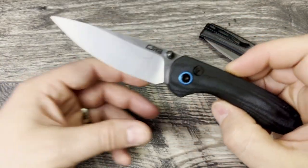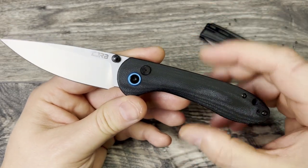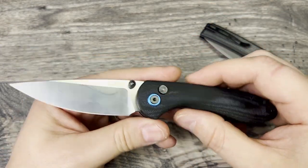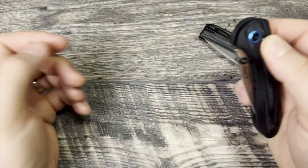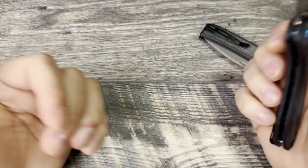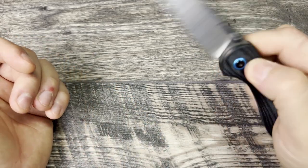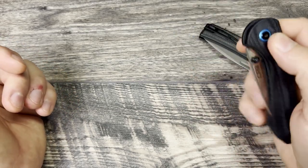I really do like this knife - it's about 60 bucks and you're getting a button lock with a very good design and a very popular model. That's really hard to beat. But as far as action, the deployment with the thumb studs and the super heavy detent are just really uncomfortable.